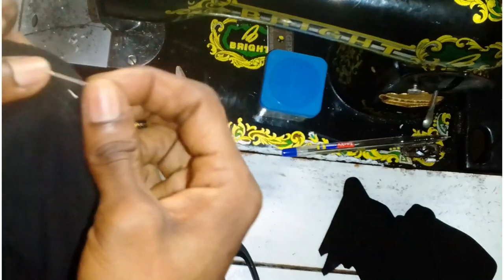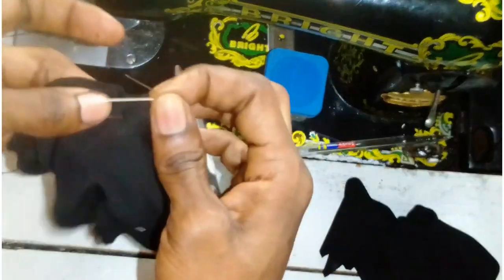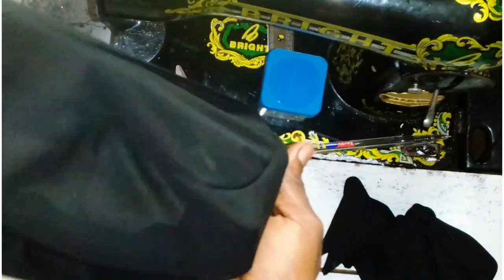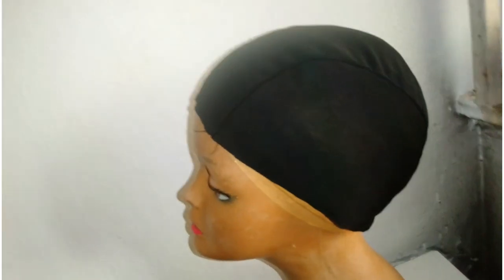So this is how it looks when stitched — you can see it's very very neat. I'm just going to do the other side and show you guys how it looks. So yes, we have stitched the other side and this is how it looks. You can see it is very very neat. This is how our headband wig cap is coming along.